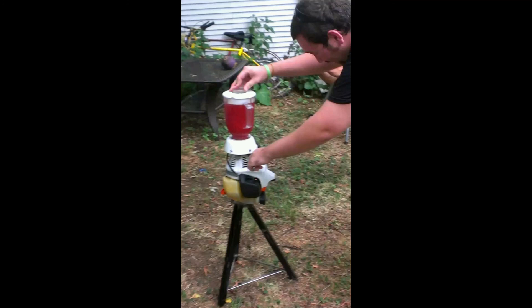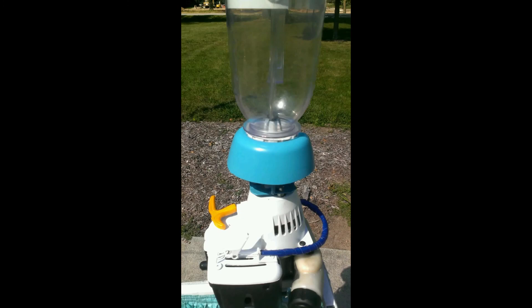There you have it — a couple of gas-powered blenders I've made. If you like this video, please like and subscribe, leave some comments. Appreciate it, thanks.